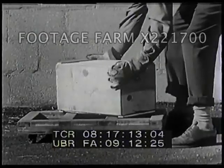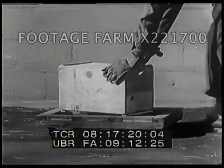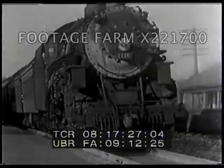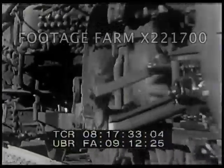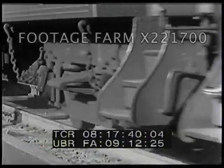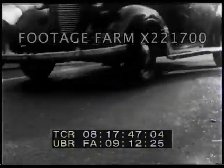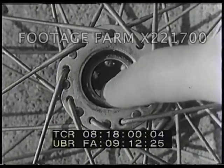The wheel has been called man's most important invention. Without wheels to reduce friction, modern land transportation would be impossible. To make wheels roll more easily, we use ball bearings to reduce the friction between the wheel and the axle.